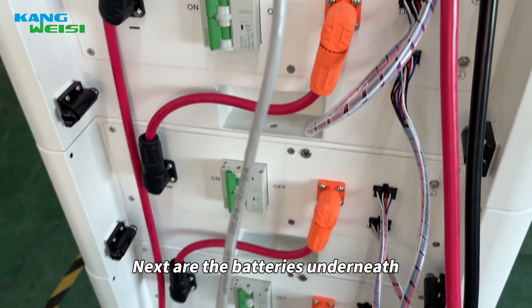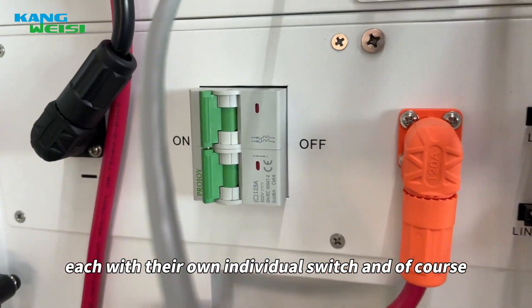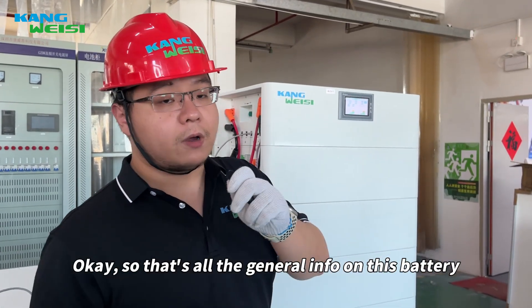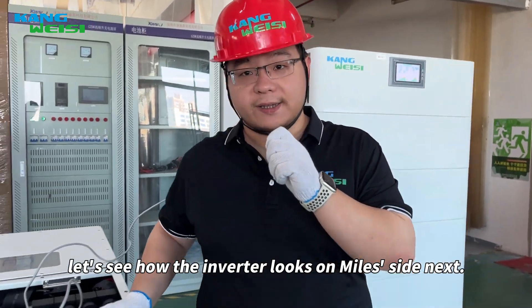Next are the batteries underneath, each with their own individual switch, and of course the positive and negative connections. Okay, so that's all the general info on this battery. And let's see how the inverter looks on my side next.